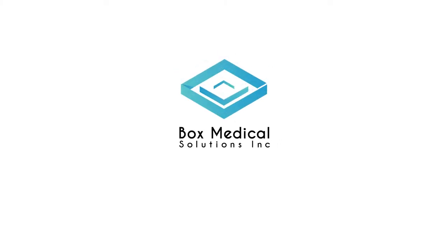Box Medical Solutions. For more information, visit www.boxmedicalsolutions.com.